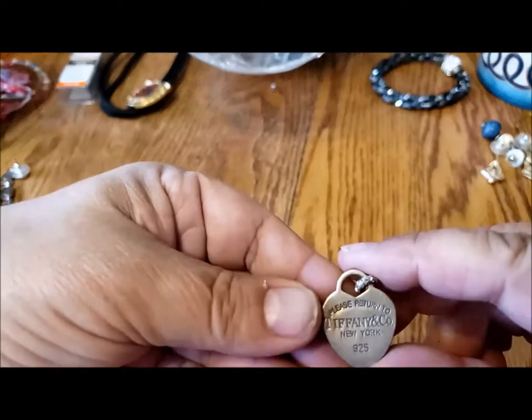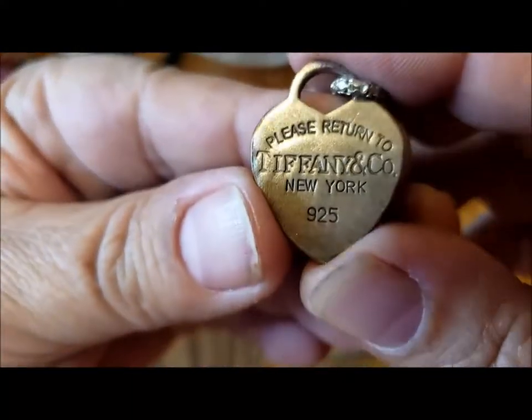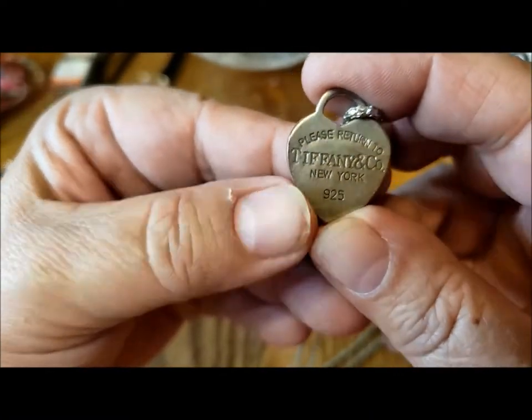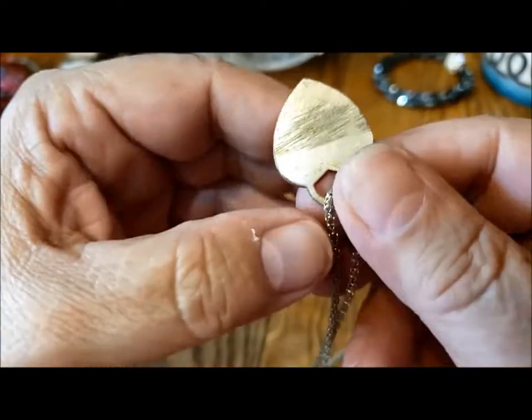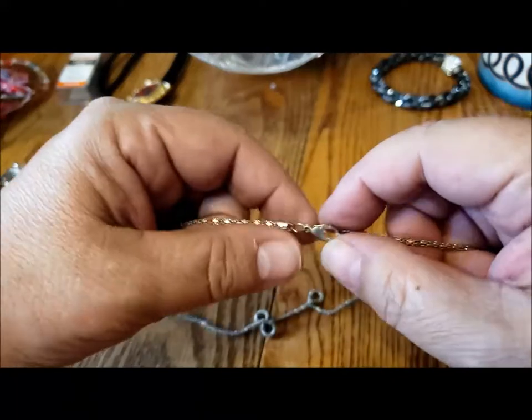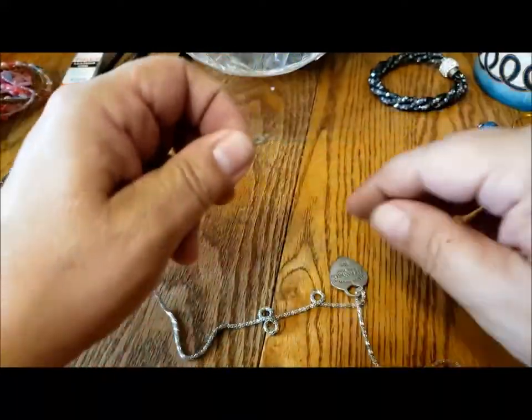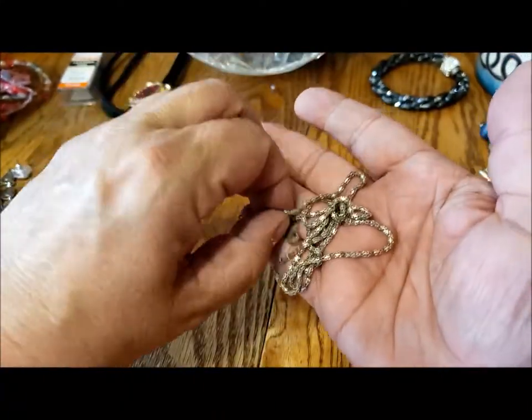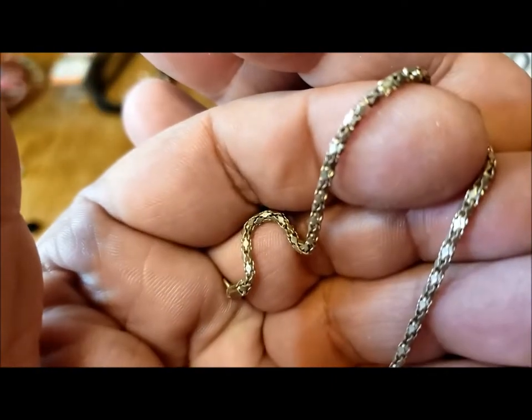Please return to Tiffany & Co., New York. You can tell that this is definitely fake because look at how poorly the T and I are stamped on there — 925. And look at how badly it's made on the back. The chain might be worth saving and reusing for something, because certainly this is not the kind of chain that Tiffany would have used anyway. But it's a nice sparkly chain — sort of a hollow metal chain.